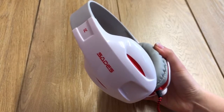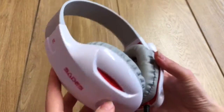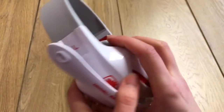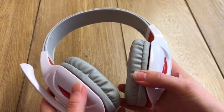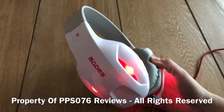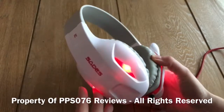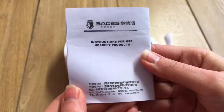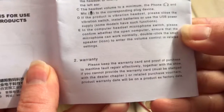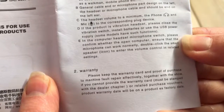First impressions then? Well, it wasn't that impressive to be honest. It was okay quality at best. It looked a bit cheap and I didn't really like the design either. The manual did make a reference to a warranty but it was very vague and didn't say how long it was.